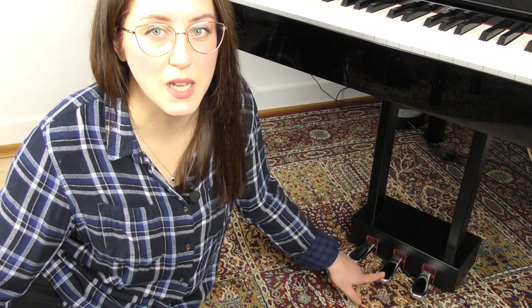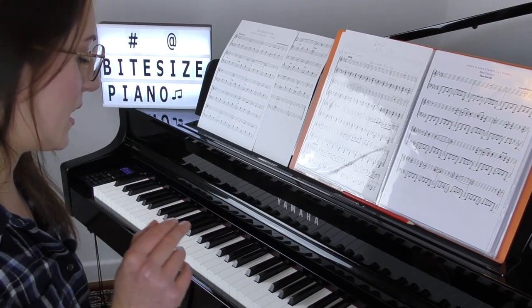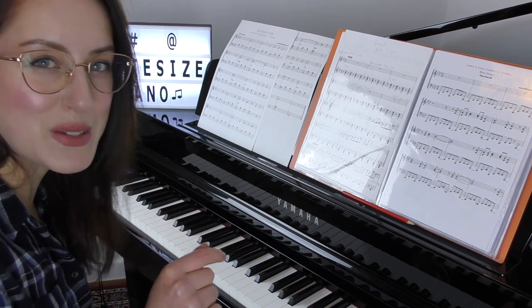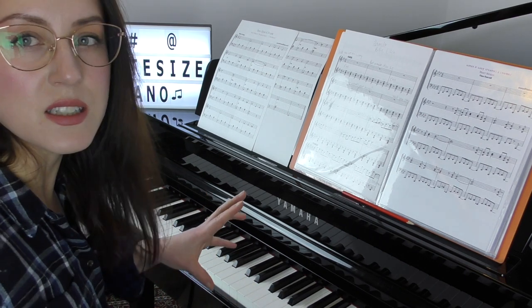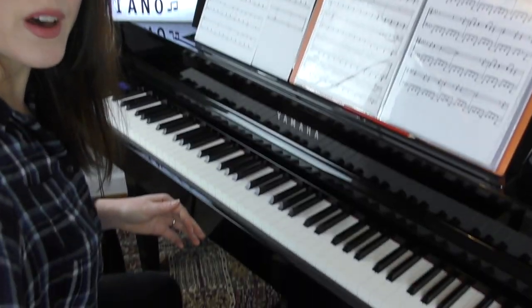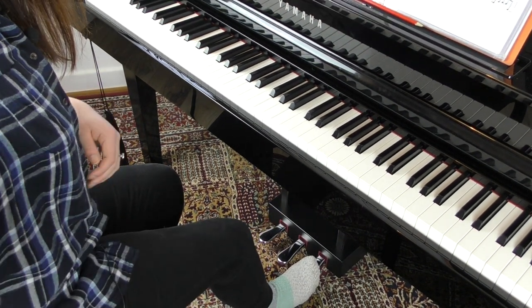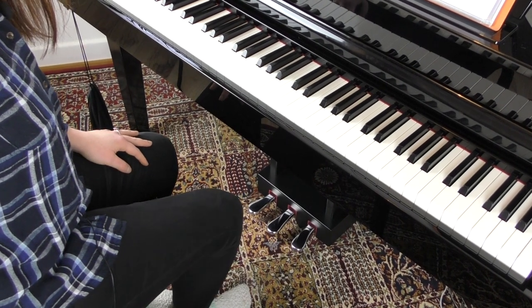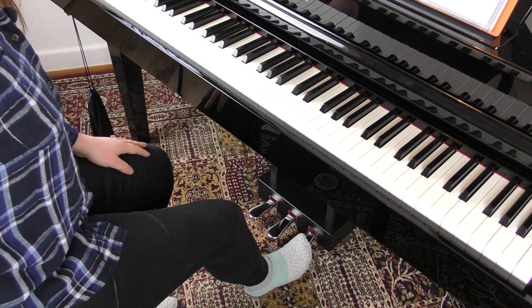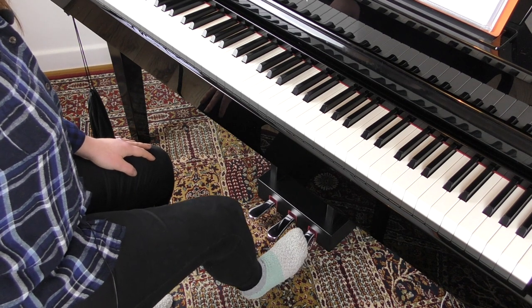I'm now going to show you how to actually use the sustain pedal and demonstrate the others as well. Just a bit about leg and seat posture: you want to be sat far enough away from the piano, because particularly if you have long legs you'll struggle to move your foot. You can see I'm moving up from my heel. If you're sat too close, that's going to be really difficult and will put strain on your foot. You need to be a good distance away on your stool with your leg out, using the tip of your foot.